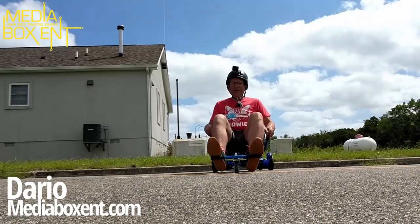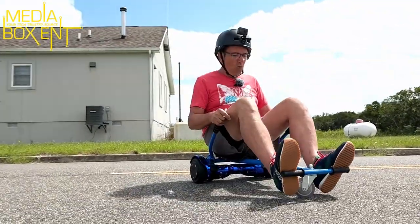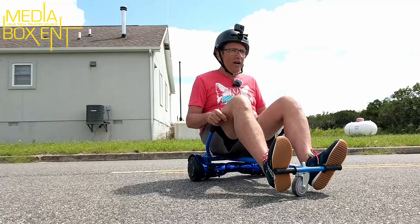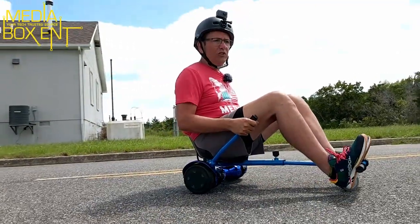How we doing everyone, my name is Dario and this is MediaBoxCNT.com. Today we have this cool habit board in combination with the car. This machine can go 10 miles an hour, 15 kilometers, on a single charge.